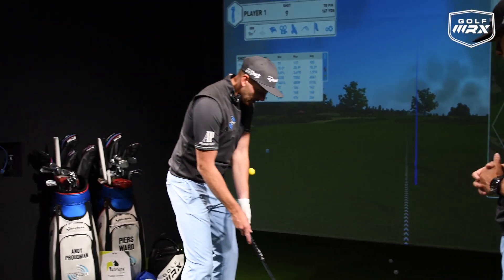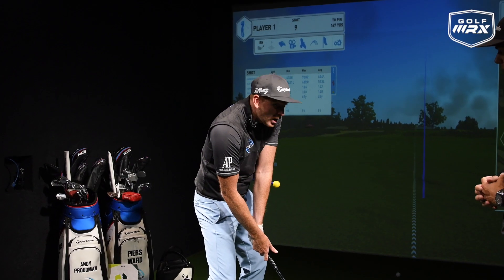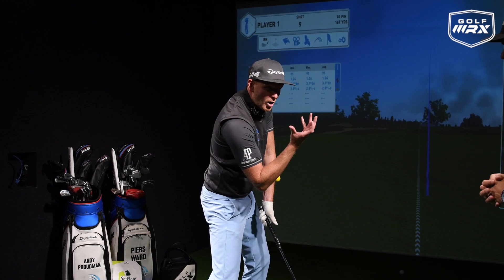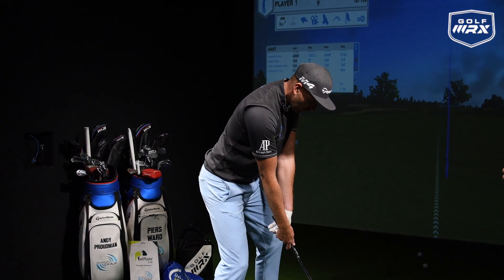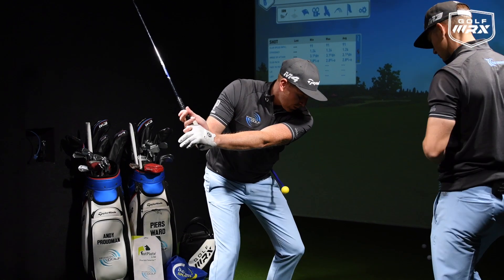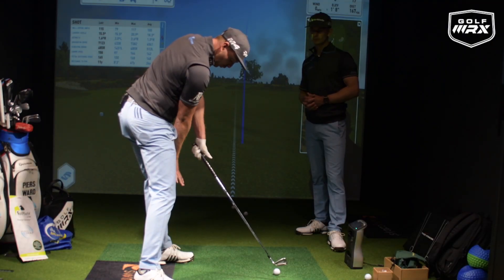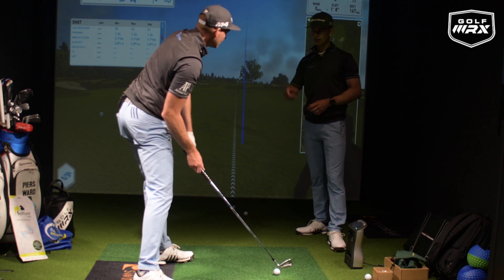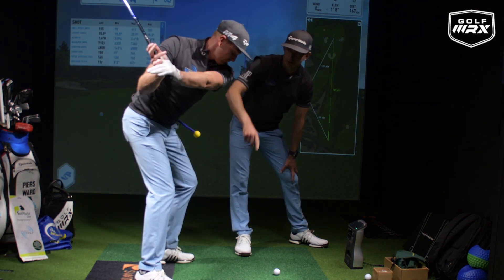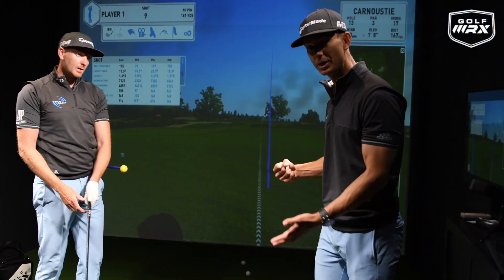A lot of these swing faults are closely linked. If I throw the arms down and early release, you can see the yellow ball here is getting close to being hit — that's because the lower body isn't driving the transition. Instead, we want to start the downswing by moving that yellow ball away, opening the hips towards the target, then coming into delivery with the shaft leaning forward and pressure into the lead leg. From the top of the golf swing, make sure this goes before anything else — we do not want the arms coming down before that ball moves.